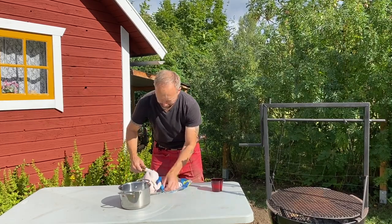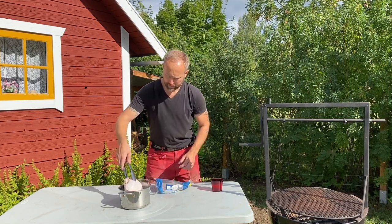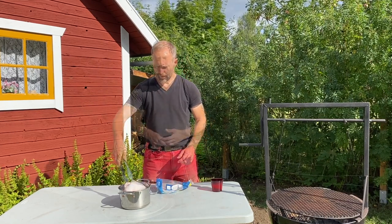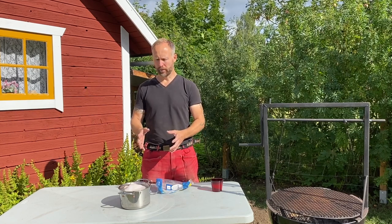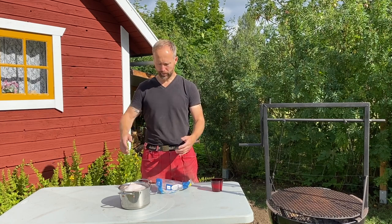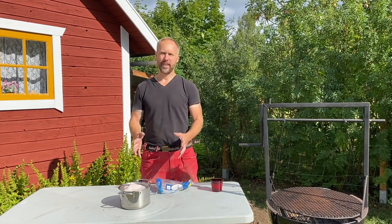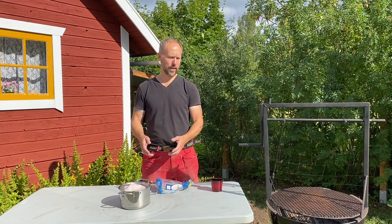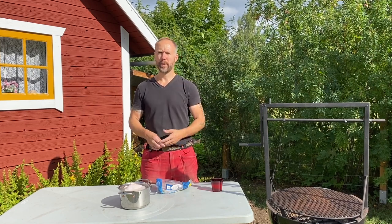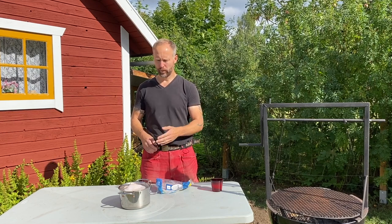I managed to get this slippery sucker into the pan without touching it. It looks like I calculated the amount of water just right because it's not overflowing, and that's good — we don't want to create a big mess. The prep is easy. Now this goes into the fridge, and in a short while I'm going to make a nice red kale Asian style slaw that's going to go really well with the chicken.